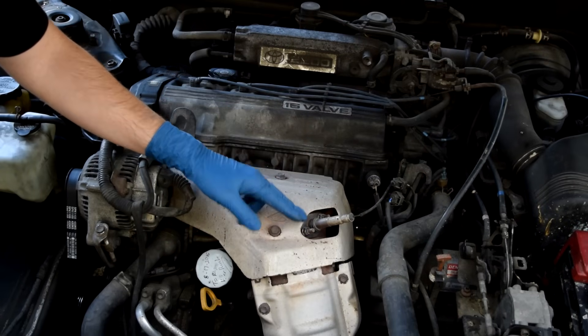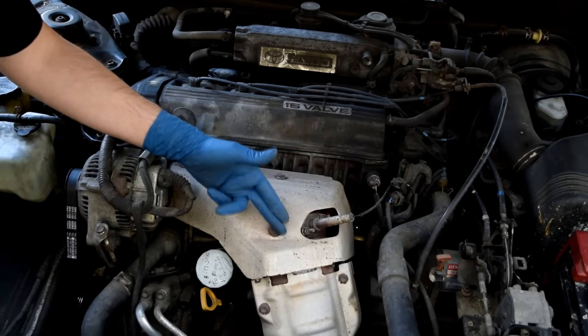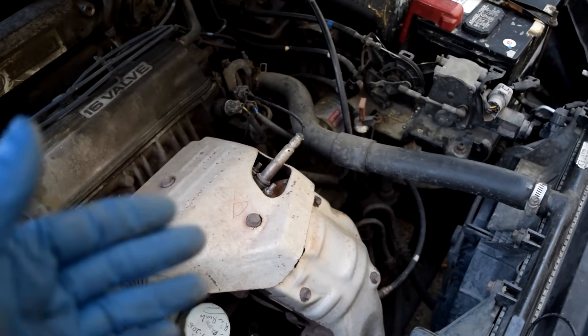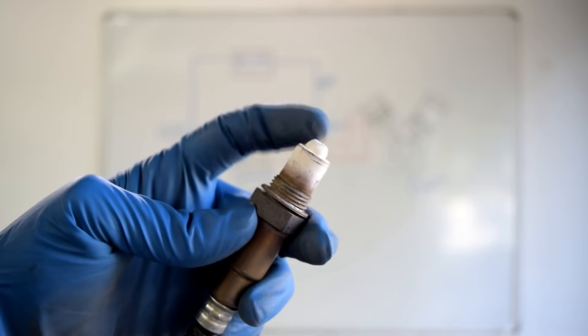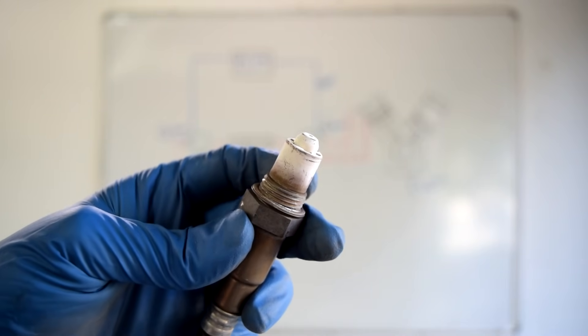The job of your oxygen sensor is to measure the number of oxygen molecules coming from your engine into your exhaust, and then measure the difference between the oxygen molecules in your exhaust and the oxygen molecules normally in the atmosphere. See these tiny holes? This is where it takes in the air from the atmosphere. By using the sensing element in your oxygen sensor, it turns that difference into a voltage.